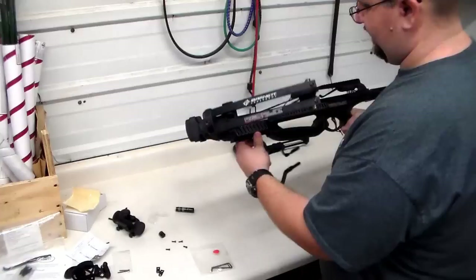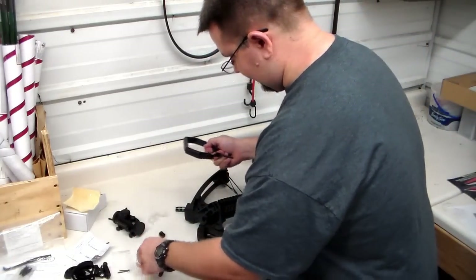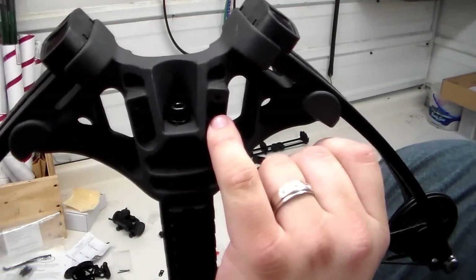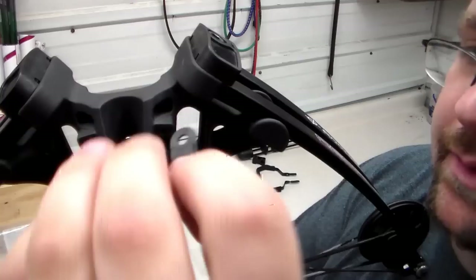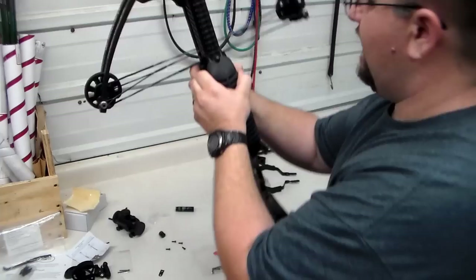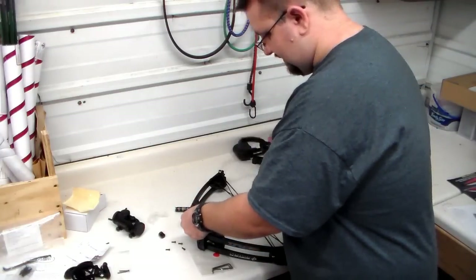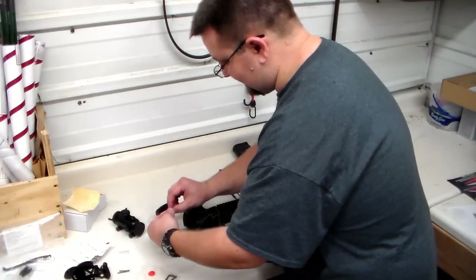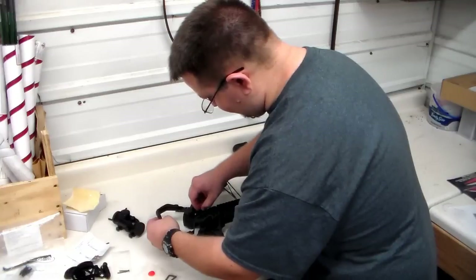We're going to flip this over now. You can see there are little bitty indents on this side and this side, with a matching part on the other side so you can tell which way they go in. It's not rocket science, but that's where they go — they each have little indents on both sides. There are four little Allen wrench screws that hold the stirrup into place. I can tell I'm probably going to have to bend this stirrup back toward the center a little bit because it looks like it's a little off dead center.